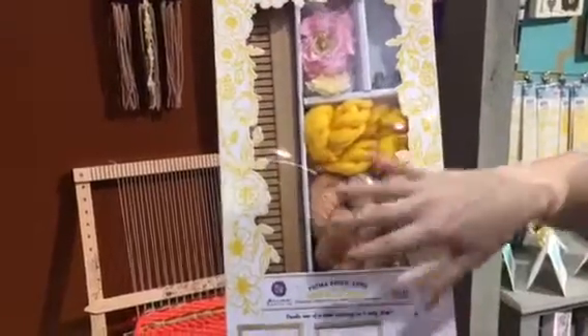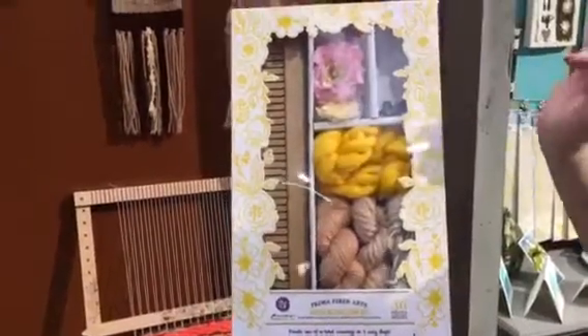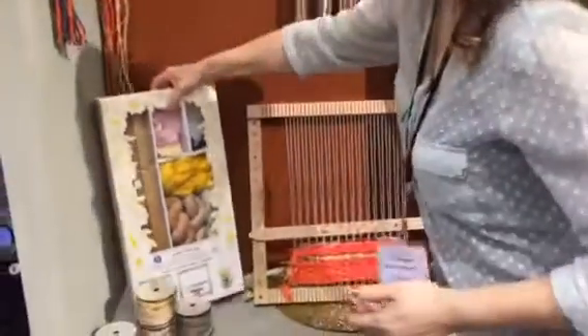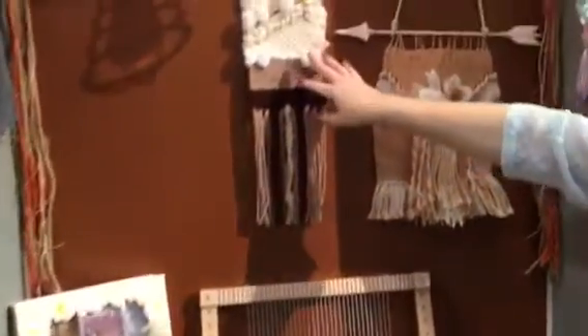This is Aspen Blush. You'll get the frame, you'll get the yarns and embellishments. Let me just show you some of the samples that we have done in here — we can show you this one.